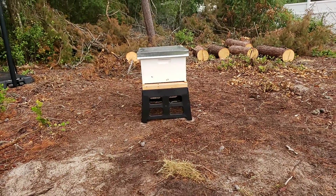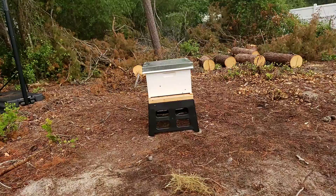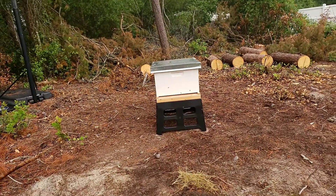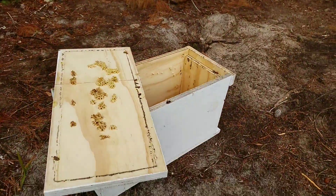Good morning, y'all. Grow Life Gardener. I want to show y'all our first ever bee colony. They put them in a 10-frame deep body. They went and purchased this 5-frame nook yesterday.